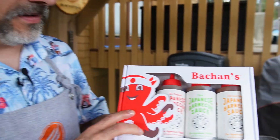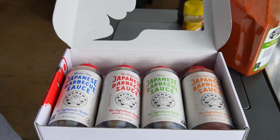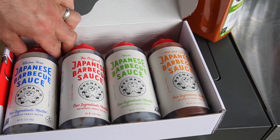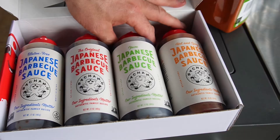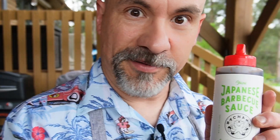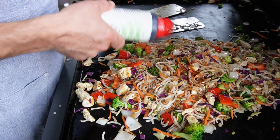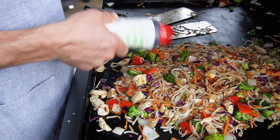A shout out to our friends at Boshan's — they sent me this beautiful sampler. Check this out: four different types of their Japanese barbecue sauce. These are great for any kind of barbecue or for stir fry. Today we're gonna use this one. I'm not sure if it's pronounced yuzu — forgive me if I'm saying it wrong. So towards the end, when the stir fry is just about done, I'll put a little bit of my Boshan's on there.